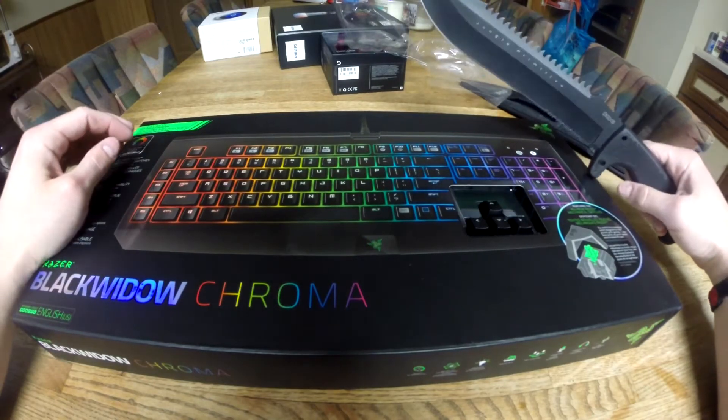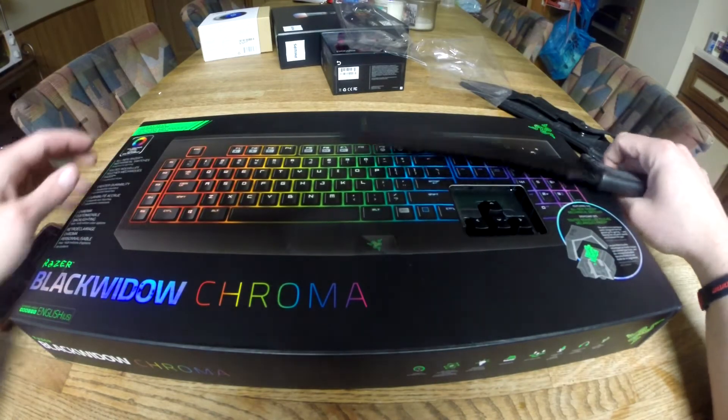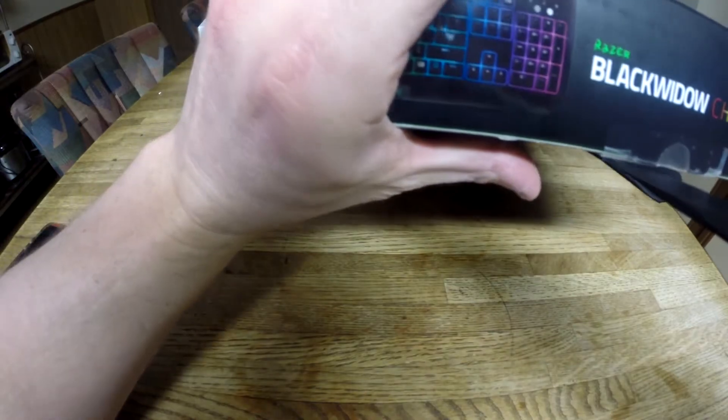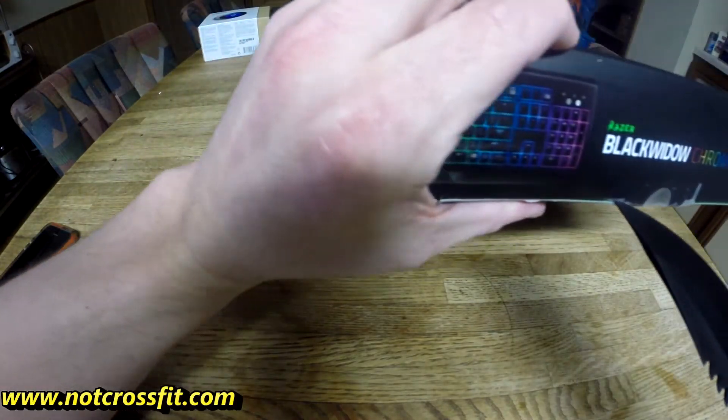This is the newest one that they have that just came out. It's January 2015, so I'm going to start unboxing this right now. I may or may not need the knife. Oh, there's tape there, I'll use it. I'm trying not to cut my fingers off.